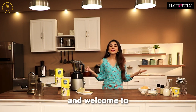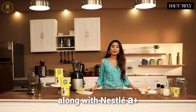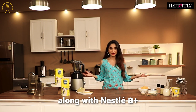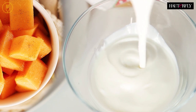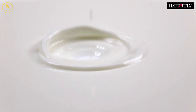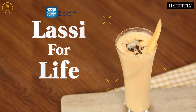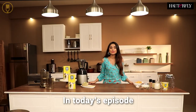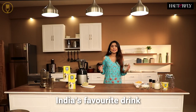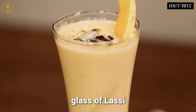Hi guys, I'm Karina and welcome to a brand new episode of Get Healthy with Hotterfly along with Nestlé A+. In today's episode, I'm going to show you how to make India's favorite drink, which has to be a delicious glass of lassi.